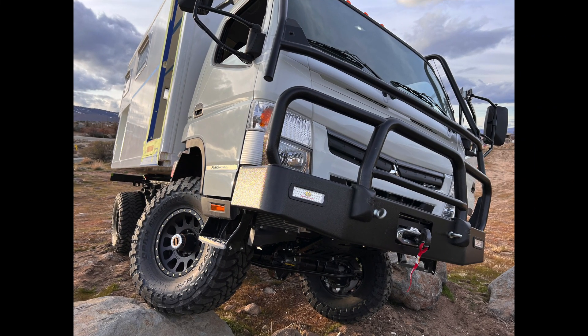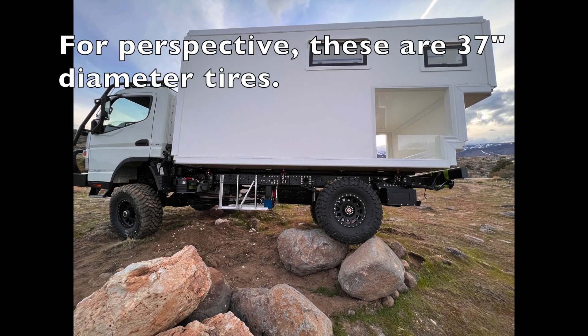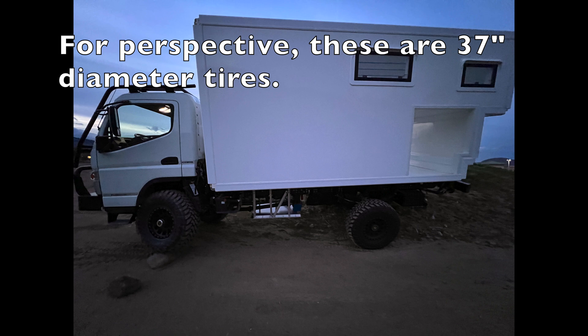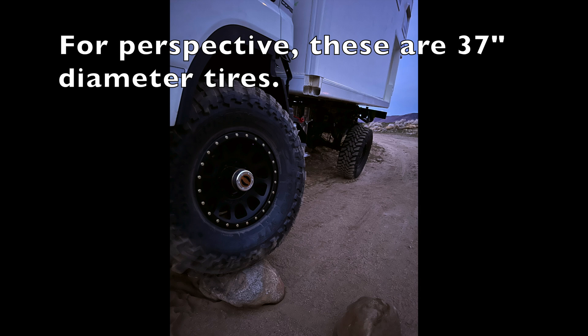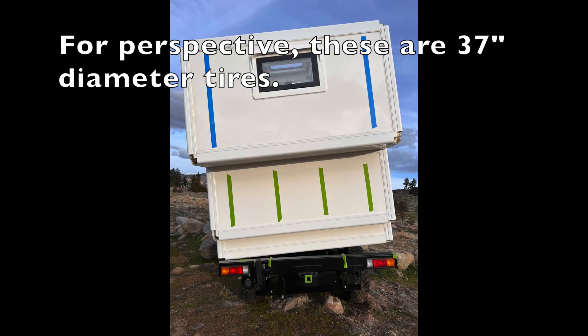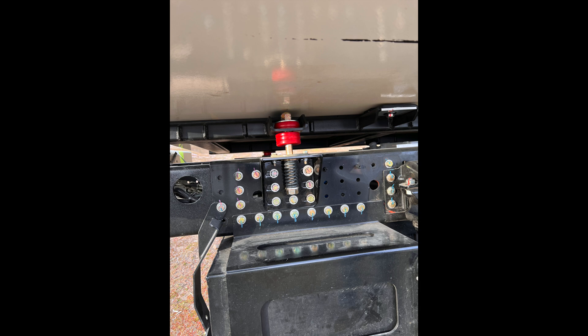Welcome back to my channel — howdy, howdy, great to have you back. After doing this full articulation test in the last video — nearly full articulation, but as well as I could do with the boulders and conditions available to me — it was a good articulation test nonetheless. I found out there was more articulation than I had anticipated between the subframe and the camper.